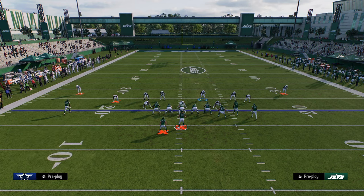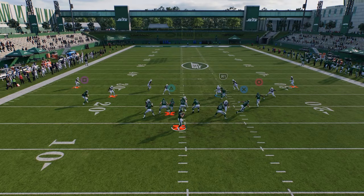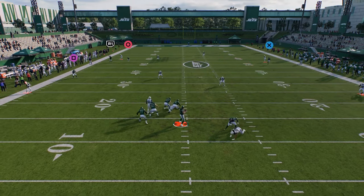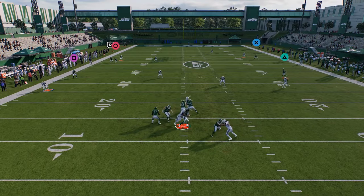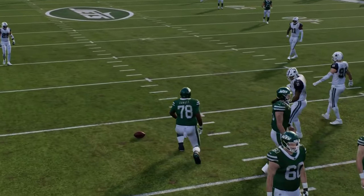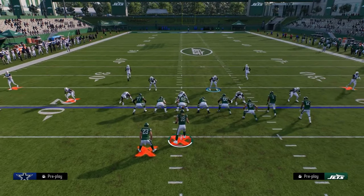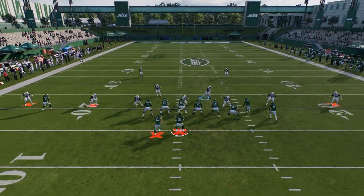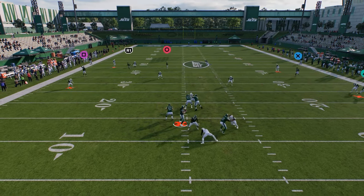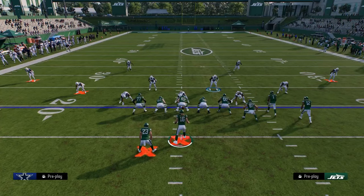For a simple deep coverage defense, I go into cover four drop, shade underneath, and just lurk — trying to get a switch stick. If you literally want to practice, I honestly think going into a random game and just switch sticking out of cover four is the best way to work on reading the field and switch sticking.